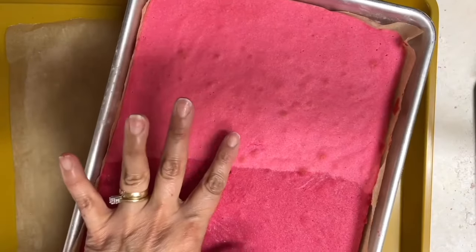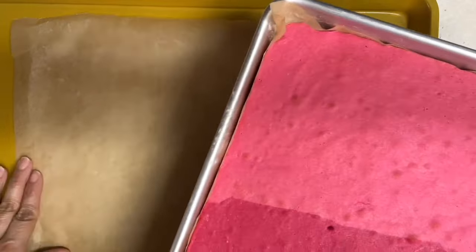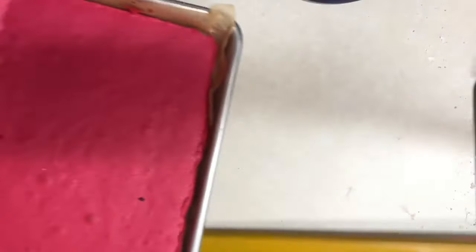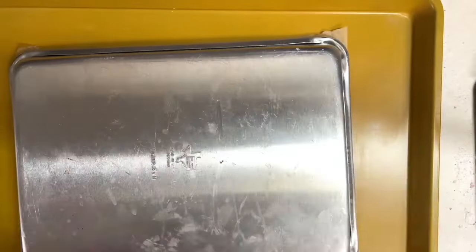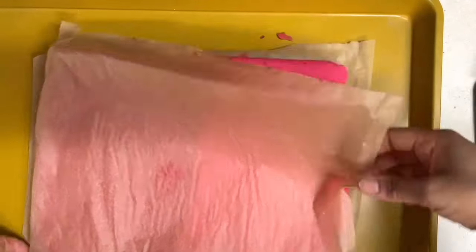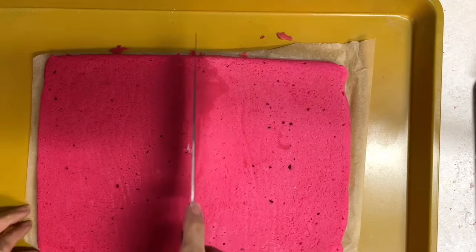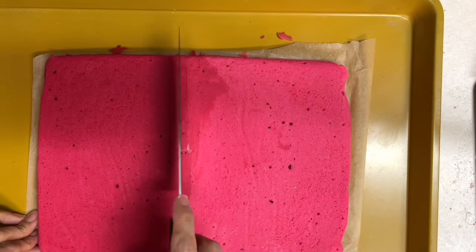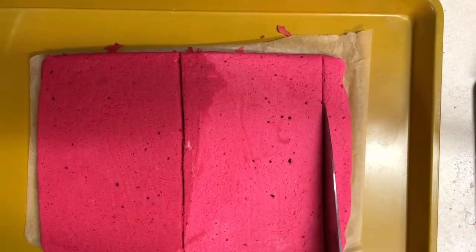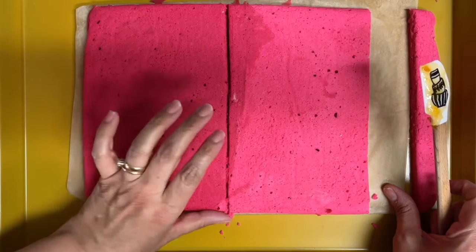As you can see, these are baked — they are bouncy in the center and they smell amazing. Now I am going to take them out of the baking tray. Remember that your baking tray is very hot, so always use gloves and be very careful. Now I am going to cut this part, trim some edges, and transfer them to a cooling rack to cool down completely before I add the apricot jam.